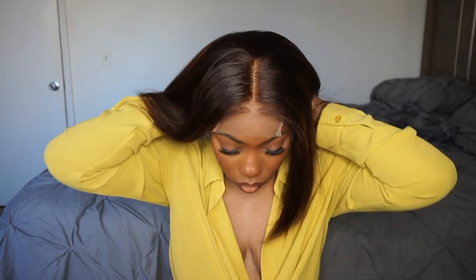As I'm installing this hair, let's just talk about how cute this bob is as well as the highlights. It's giving business moment, it's giving classy — it's really, really nice. And what I really love about it is the fact that it is glueless.